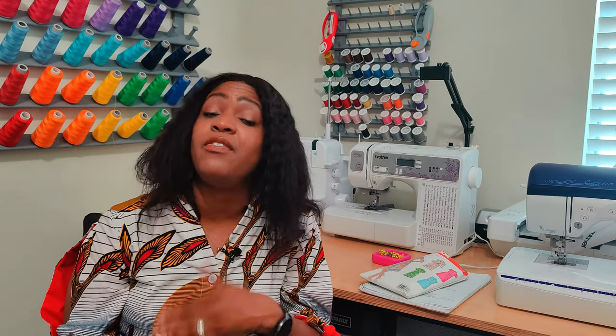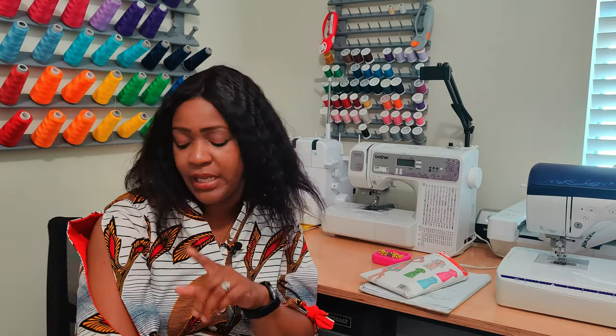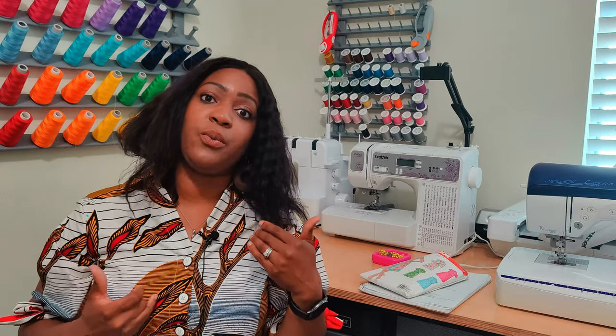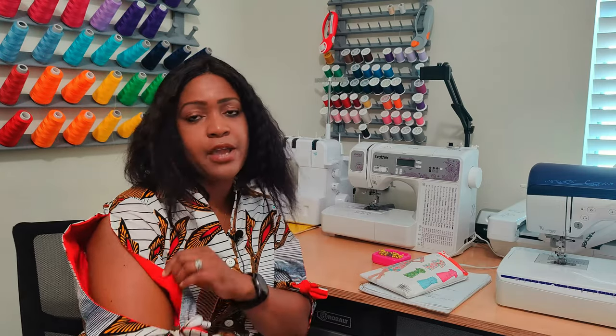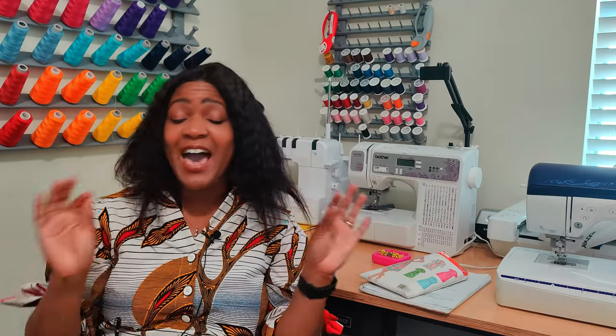My pattern rating for New Look 6180 is a four out of five — not because I hate the pattern, I like it, but there are a couple of things I think could have been better. One thing I'll mention: for the sleeve, I contrasted it and used red on the inside instead of white or tan, because I wanted to bring out the little red leaves in the fabric. That's why I used red for the inside lining. That is all for this pattern review.